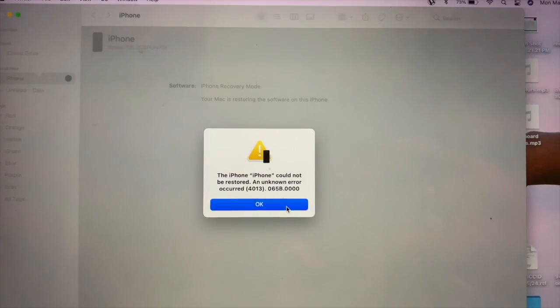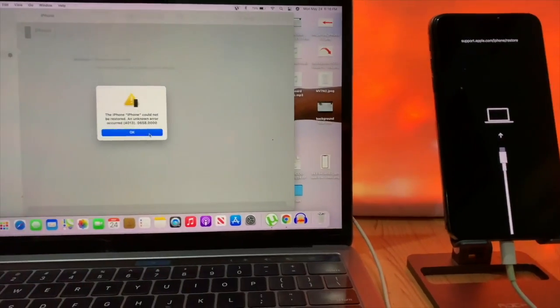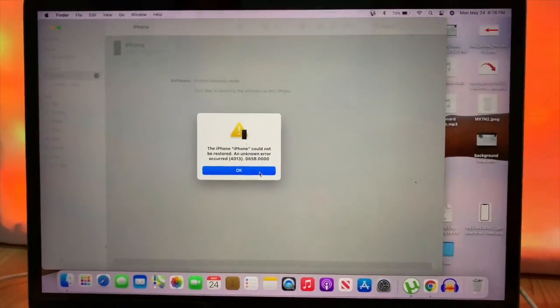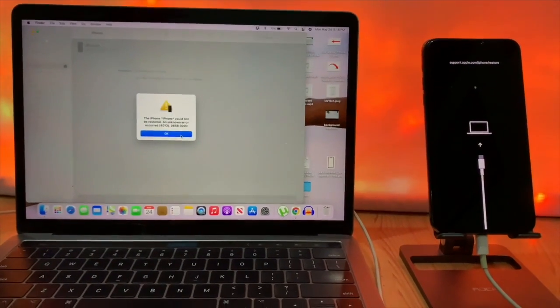Here you can see: iPhone could not restore, an unknown error occurred — Error 4013. On the latest models like iPhone X, XR, such problems can mostly be seen.